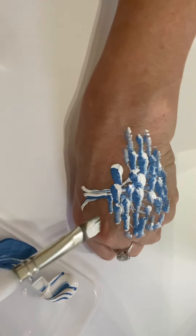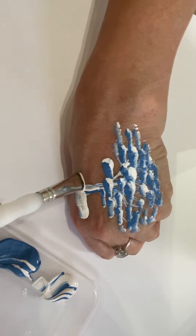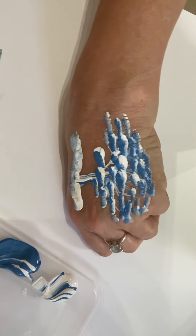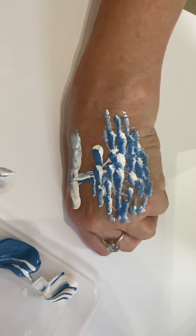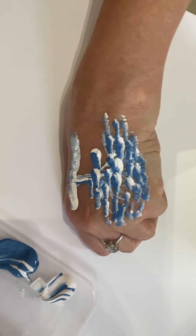Now if I use that same brush with no further paint and press up at the bottom — white up, blue down — we end up with this incredible tree in just four brush strokes, really four loadings of paint. There we go — I hope you enjoyed it.